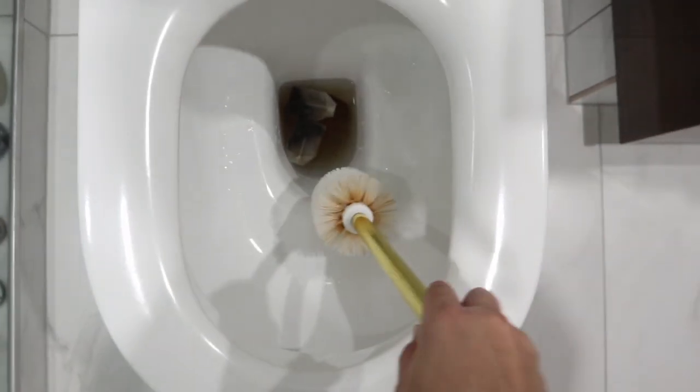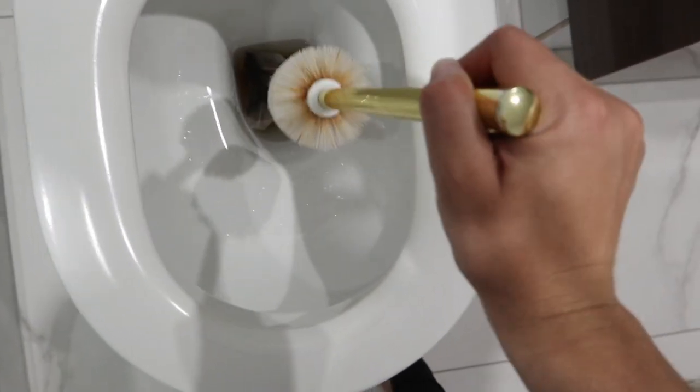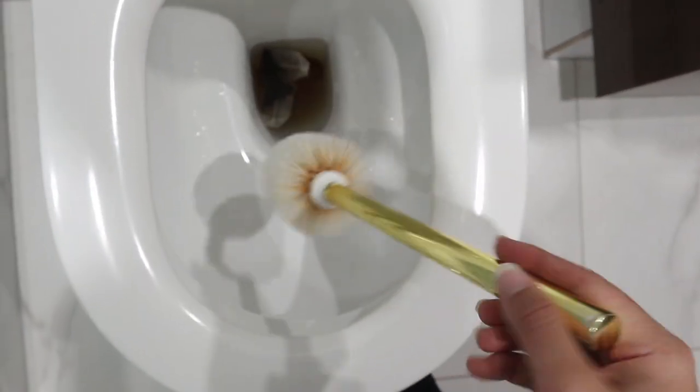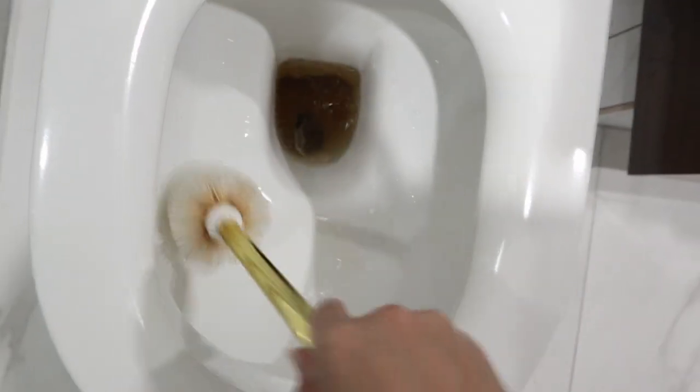Mind my toilet brush - it has some rusting going on, but maybe that's a little cleaning video we can try and do, to see if we can get the rust stains up, because it does not look very pleasing.